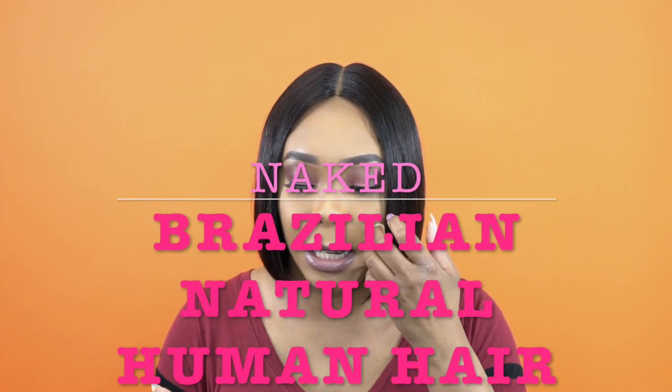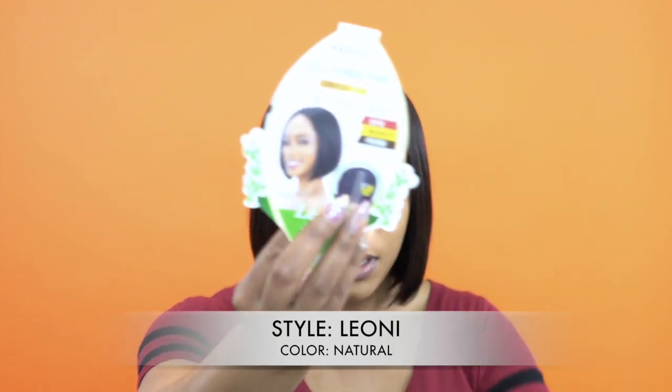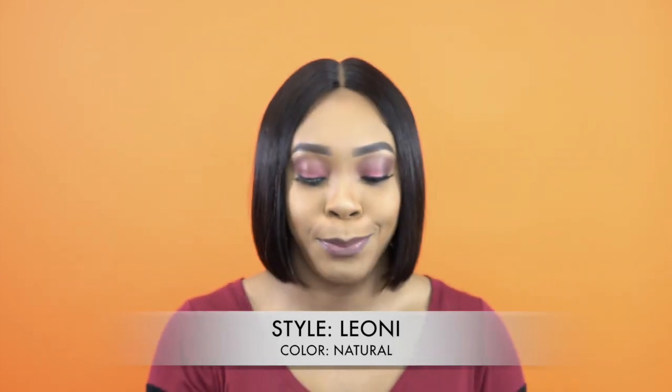Hey guys, welcome back to our channel! Today I have some units by Shake and Go. This one is from the Naked Brazilian Natural wigs collection and she's called Leonie. I'm wearing her in the color natural — I think it only comes in natural and natural black. The hair comes with a 5-inch lace part and it can be bleached, dyed, and permed. This is what the stock card looks like — 100% human hair.